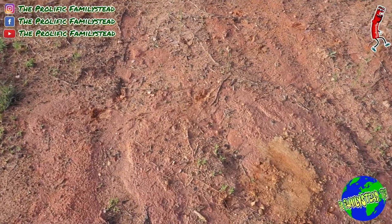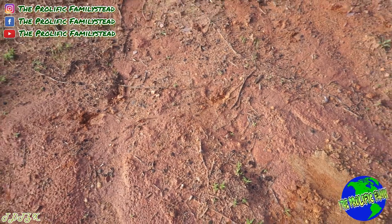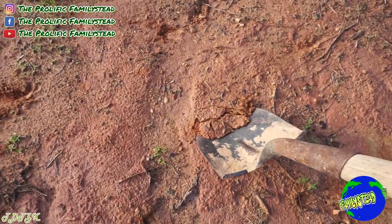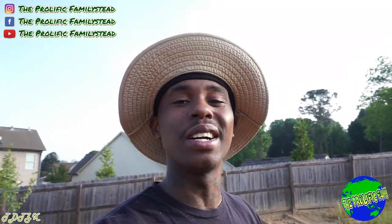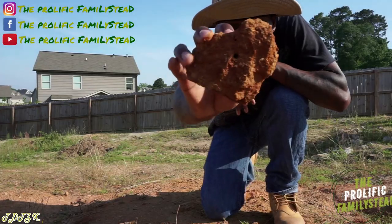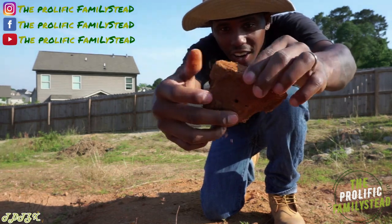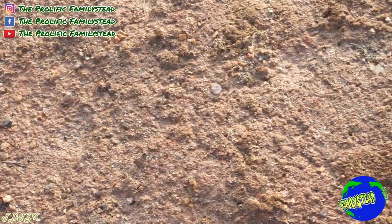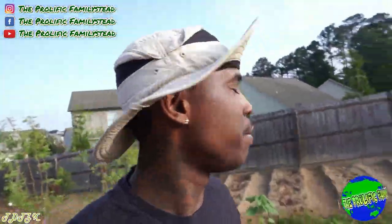The first mistake to avoid when growing peppers is planting them in compact soil. You don't want to plant your peppers in compact red clay. You have to mix your red clay with compost or store-bought soil to loosen it up, because peppers hate compact soil. If you make that mistake your peppers won't even grow at all, because the roots can't grow in compact soil.